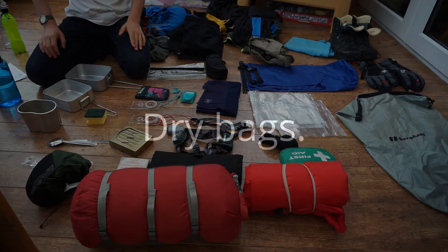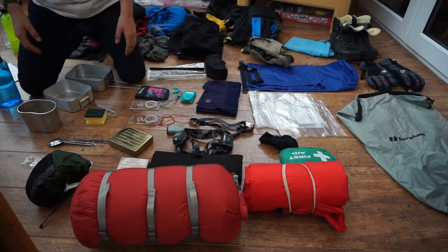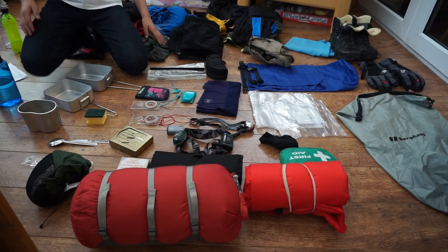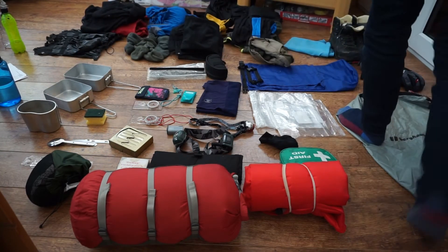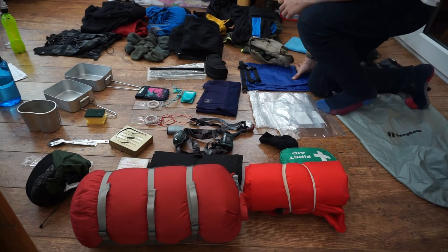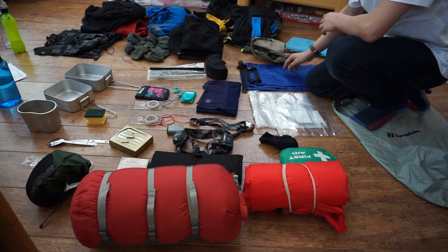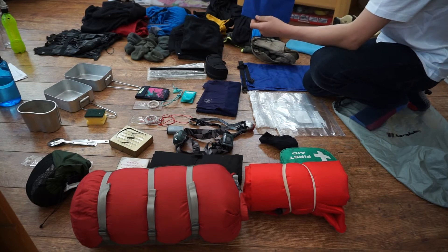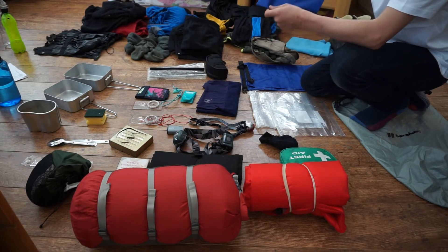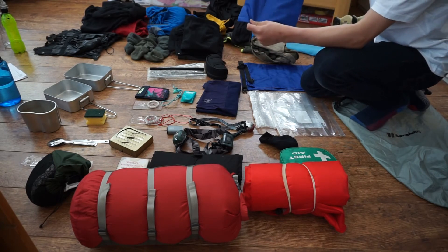Next I'm going to move on to dry bags, which are really important to keep all your stuff dry. I've got a selection of three dry bags that go down in size. The smallest is great for putting your cooking stuff in or your compass. The medium one keeps your stuff dry — you can put a small jacket, hat and gloves in there.